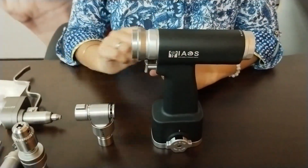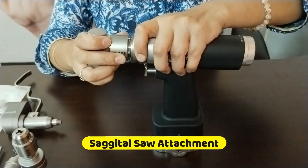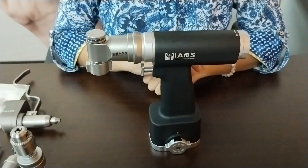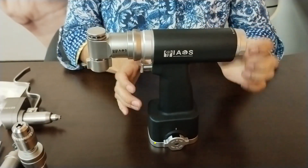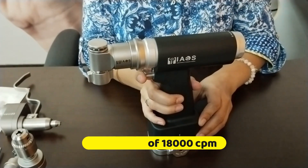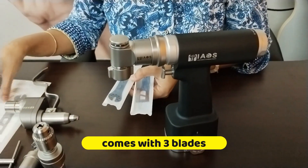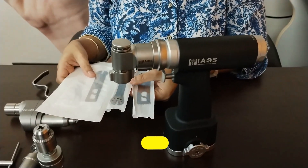Next is the sagittal saw attachment. You push back the collar lock and with a snap it fits. The technical specifications are a frequency of 18,000 CPM. This is used for joint surgeries. Here are the three blades which can be attached to the sagittal saw.